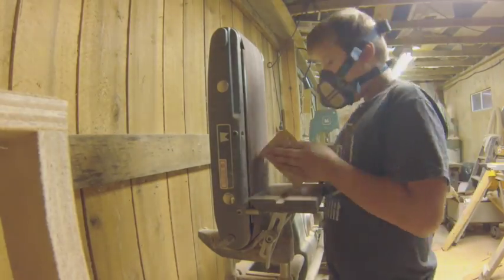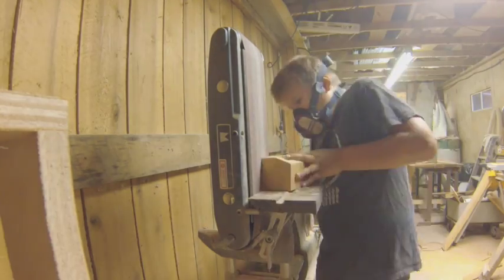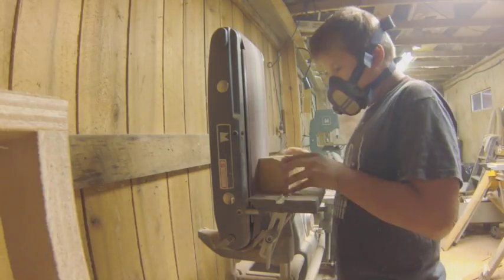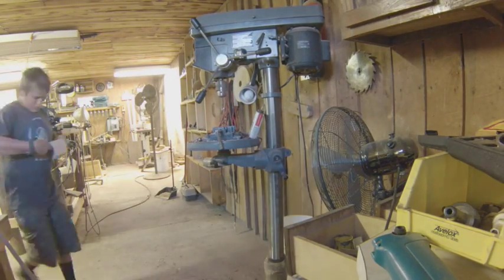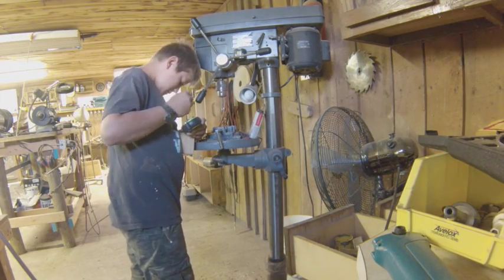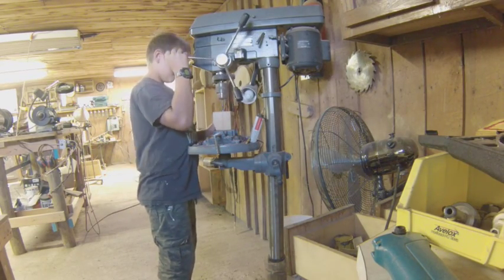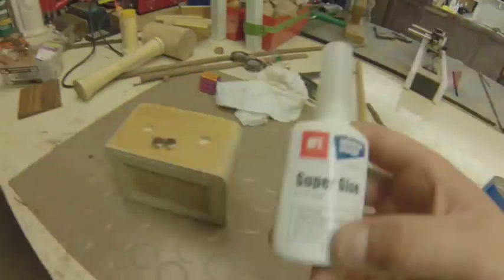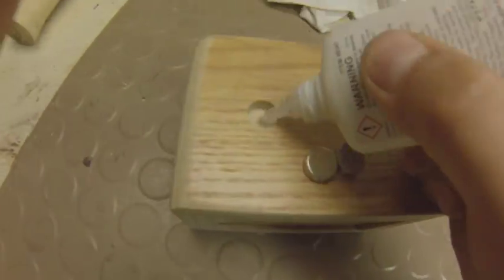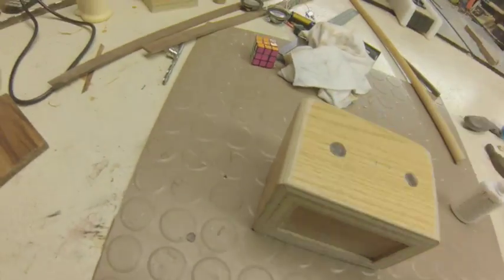Now I'm just sanding it because the sides are a little bit rough. Then I took a half inch drill bit and installed some rare earth N52 magnets — I think they're about a quarter inch thick — drilling shallow holes so they would sit flush in the wood. Then I used some super glue to glue them in permanently and tapped them in with a mallet.